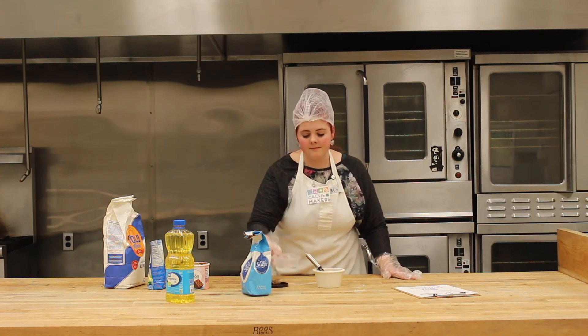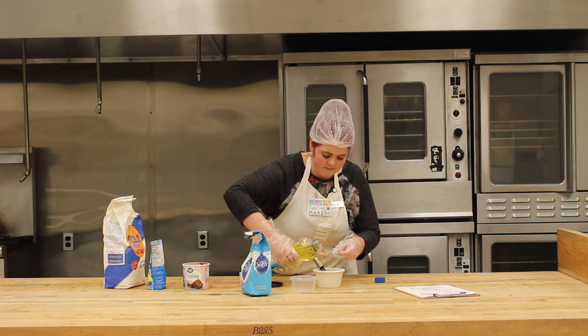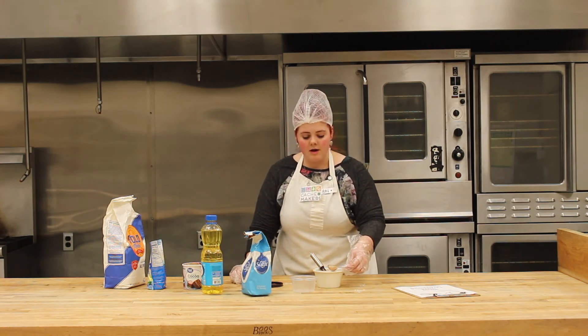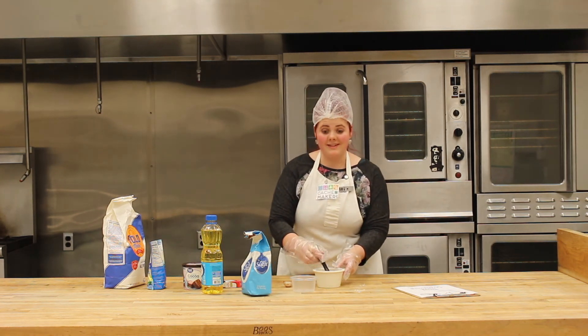Now that the dry ingredients are mixed, let's put in a fourth cup of water, two tablespoons of vegetable oil, and one teaspoon of vanilla. Now we're going to mix it all together again.